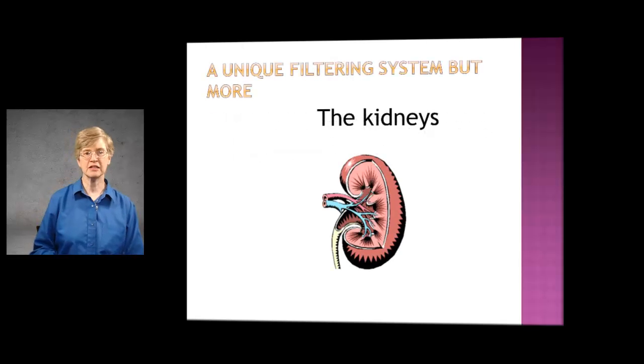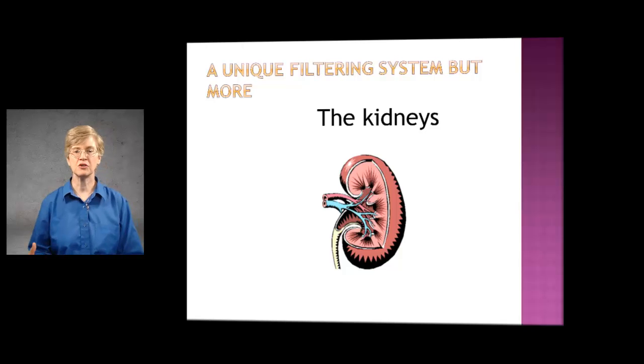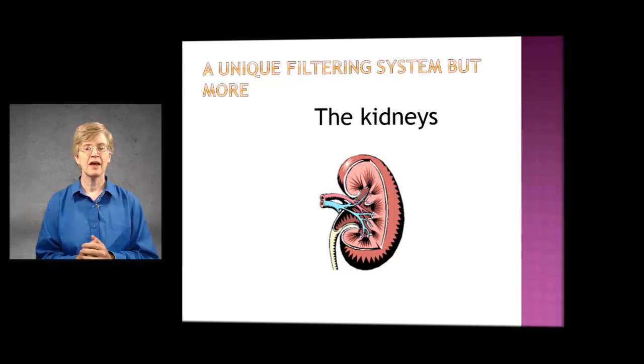Our kidneys are a very good filtering system. We have two kidneys and they're about the size of your fists. The kidneys do more than just filter — they have a lot of other major functions in the body. As part of their filtering system, they remove waste products and drugs from the body, balance your body's fluids, release hormones that regulate your blood pressure, produce an active form of vitamin D that promotes strong and healthy bones, and they also control the production of your red blood cells.